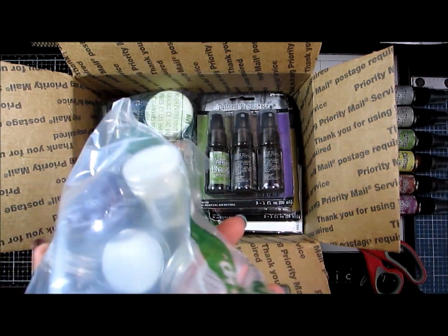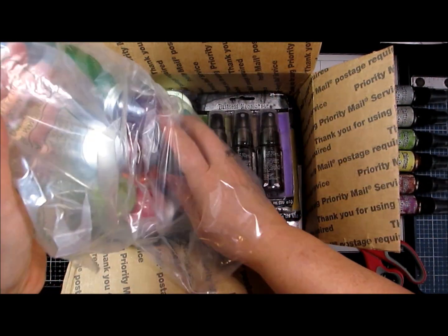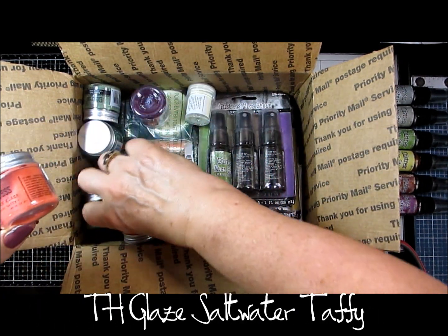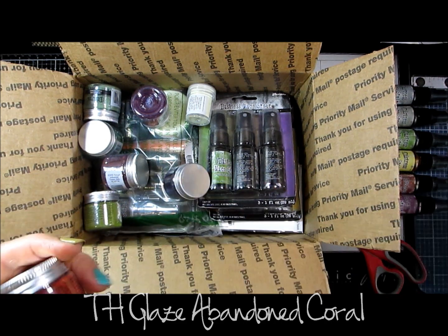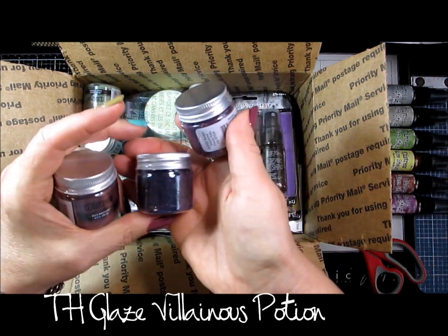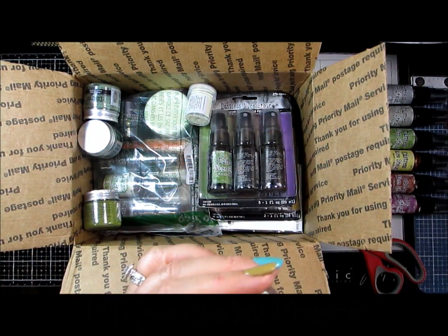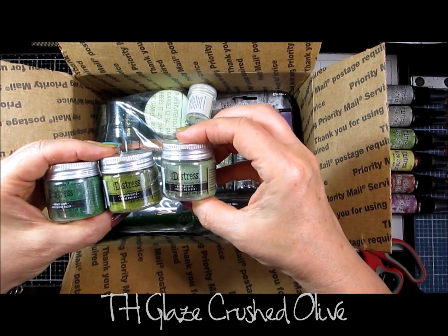Of course the embossing glazes that have all come out — there were only certain colors I wanted. Crackling Campfire and Saltwater Taffy, Spiced Marmalade, Abandoned Coral because I love those tones for Autumn. And some of the others: Aged Mahogany, Villainous Potion — oh it's so dark you can barely see it — yes, it is Villainous Potion, and that one is Seedless Preserves. To bring my purples up and to bring the greens up, we've got Mowed Lawn, Standard Classic, Crushed Olive, another one, and of course Bundled Sage.